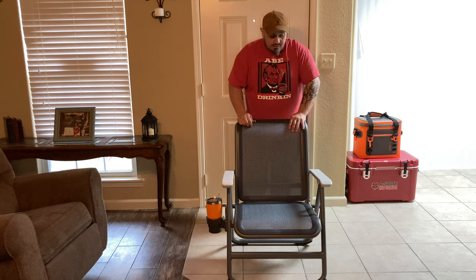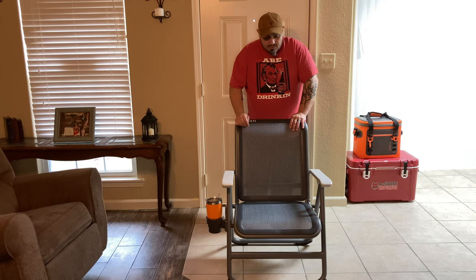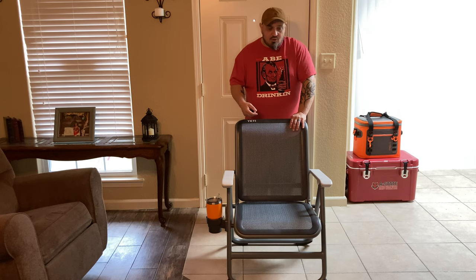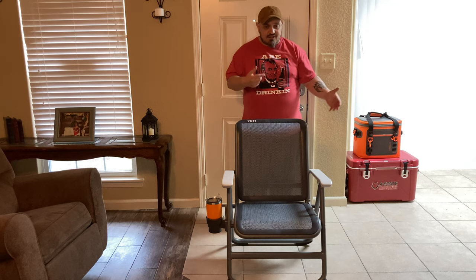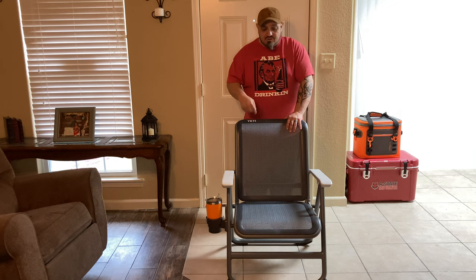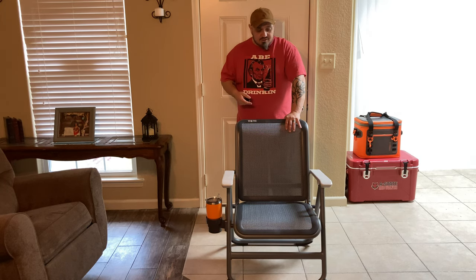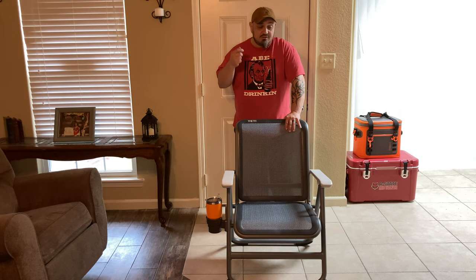So, that being said, go out and get you one. If you've got $325 to drop on a chair, this one here would be the one to go for — that's my opinion. Between this chair and the Trailhead Chair, I feel like this here is the better chair. Even though the Trailhead Chair does come with a bag to carry it around with — it's got the backpack straps and stuff like that — I still feel like this here is still the better chair. So that being said, I'm going to cut this video off. Give me a like and subscribe, and thank y'all for watching. This has been another episode of Dave's Corner, and I'm out.